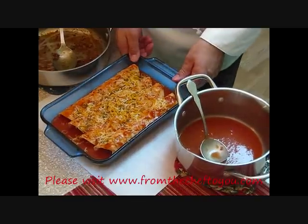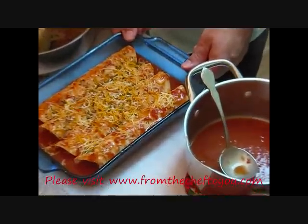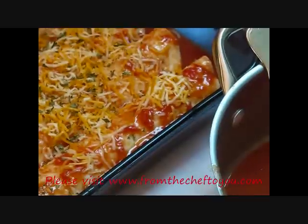This will go into a preheated 350-degree oven for about 8 to 10 minutes, just until that cheese melts.